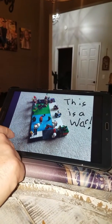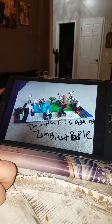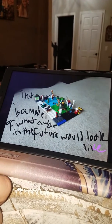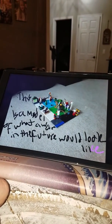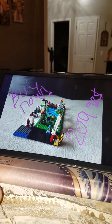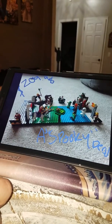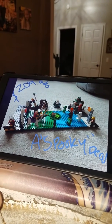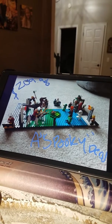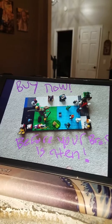This is a war against zombies and people. This is a model of what a war in the future would look like. Buy now, 209.98 dollars — a spooky deal. Buy now before your brains get eaten.